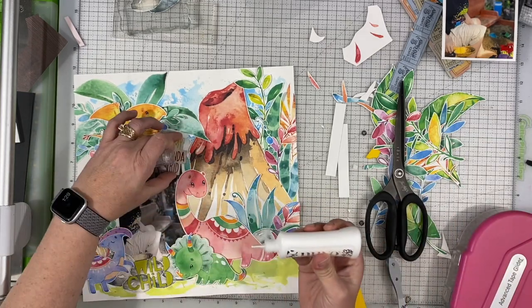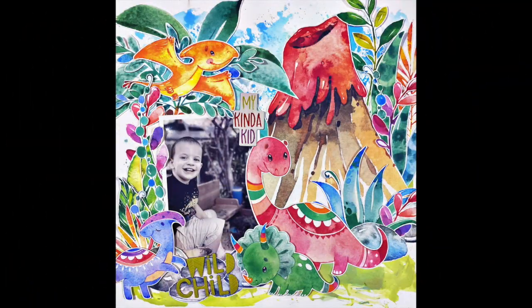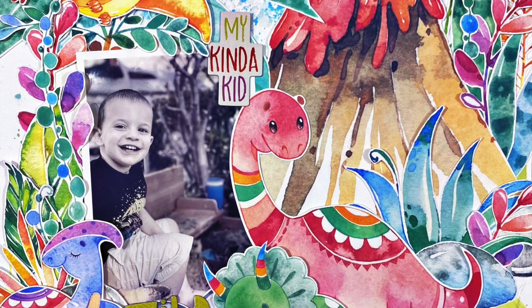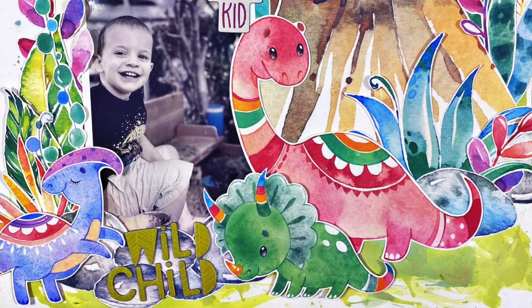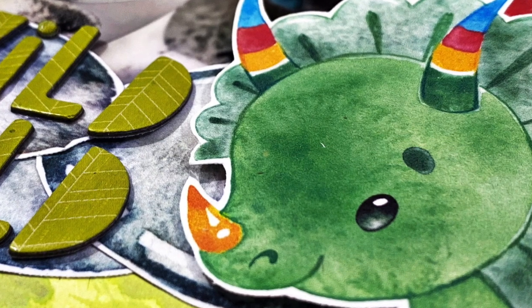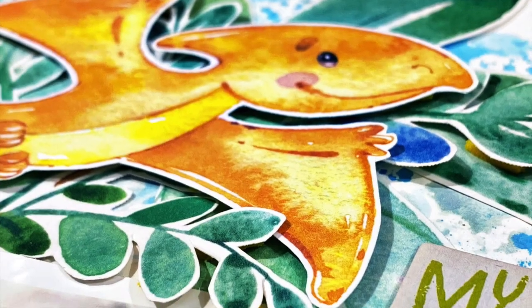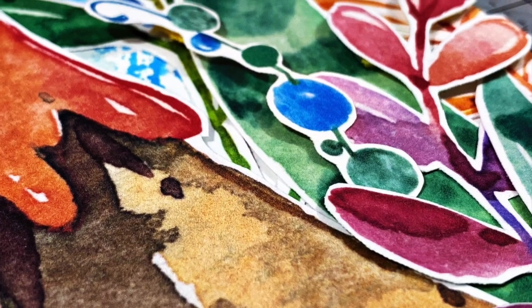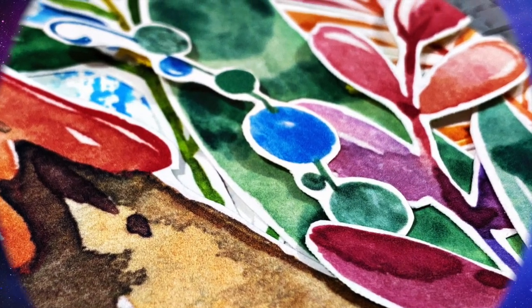I hope you've enjoyed this layout. Thank you so much for spending time with me today. If you liked the layout, go ahead and give a thumbs up down below — I really appreciate it. Thank you for subscribing if you already are, and if you're not, I'd love for you to hit that button. Stay tuned because I'll have more inspiration later this month. Have a great day, take care, bye bye!